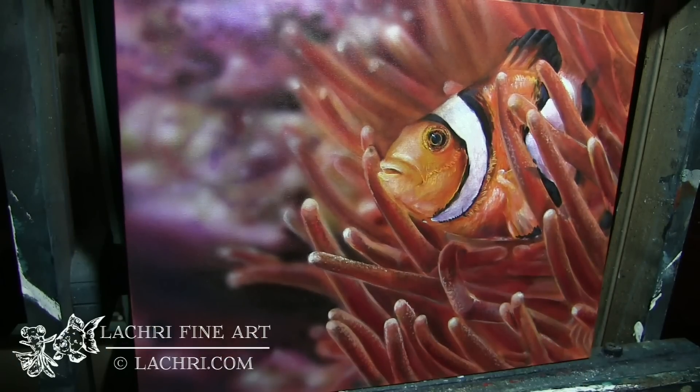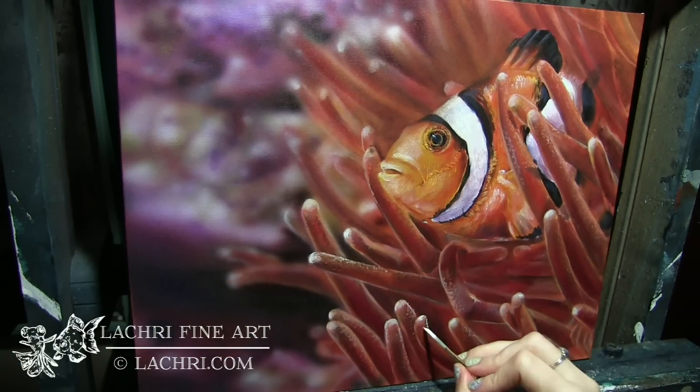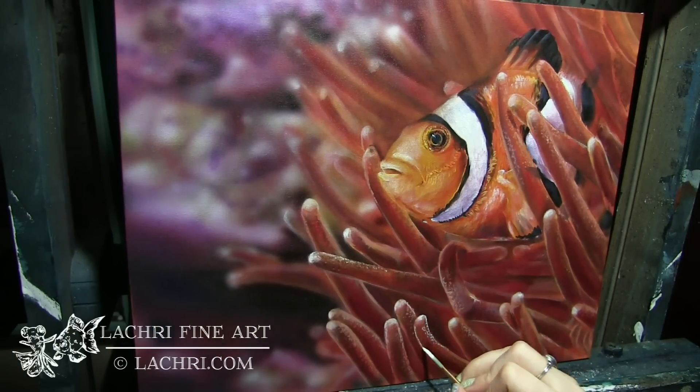I'm able to get it dark enough. Now, I do have to make sure that it is completely dry before I add additional layers of glazing like that. Otherwise, the previous layers will just lift off the canvas.